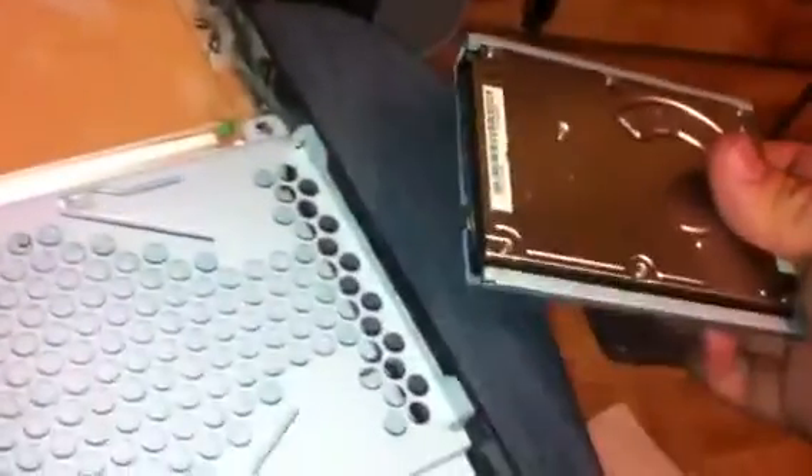Here are the screws right here. It goes right under the power supply of the PS3 — right there, under it. If you put the regular 9.5mm hard drive, it will fit in. But the 12.5mm doesn't fit — see it there? It does not fit at all. Why? Because it's too big.